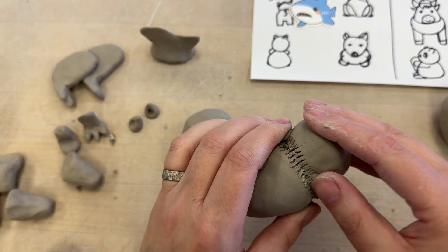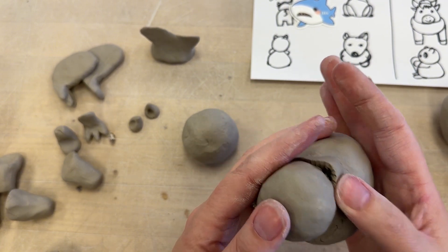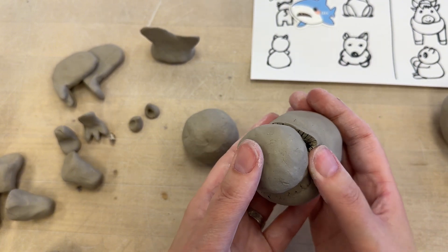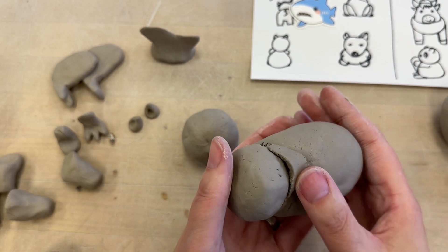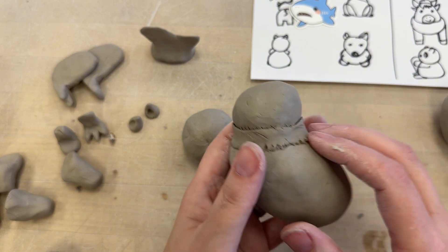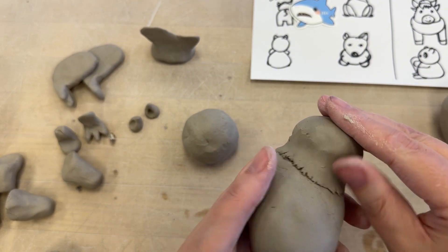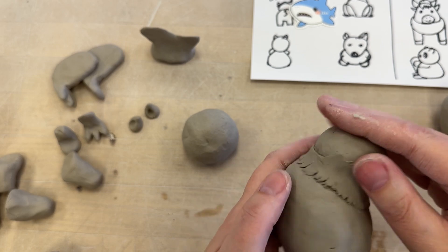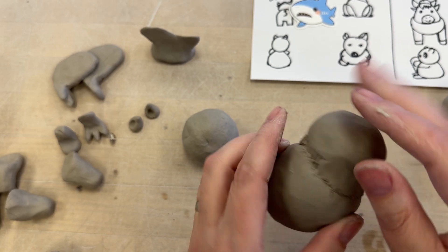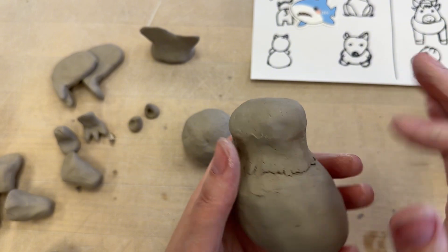So I can take this and I can lay this around here. If you need more than one, it's not that big of a deal, but usually what happens is once you start squishing this in, it'll kind of lengthen out a little bit. So if it gets all the way, great. If it doesn't, that's okay. You can either use your tool or you can use your hand to smooth it all the way around.